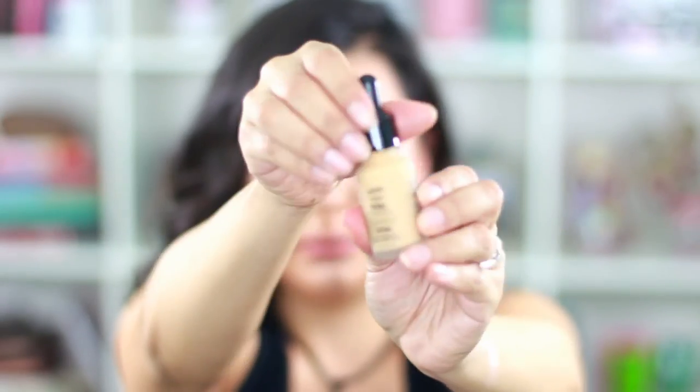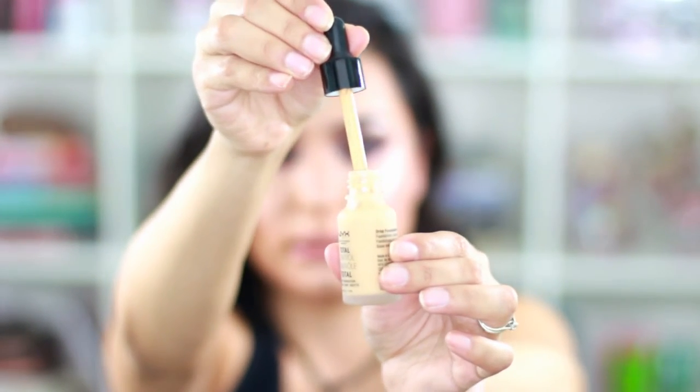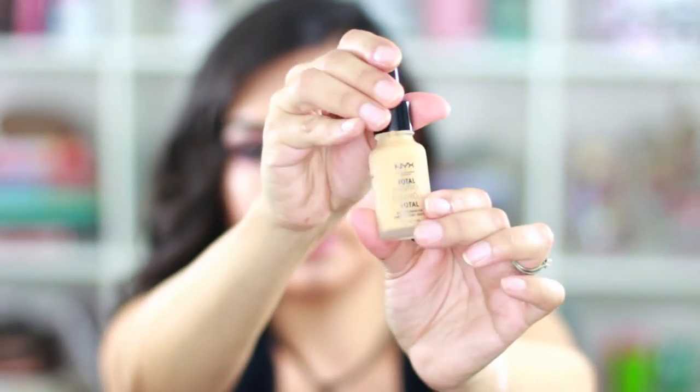If there's anything you guys want a review on or want to see me use, just let me know and I'll go ahead and do the video. I also picked up this NYX total control drop foundation in shade 008.